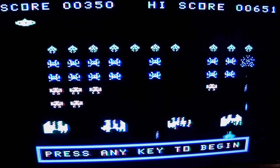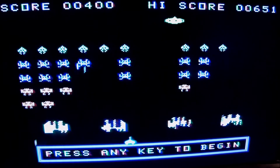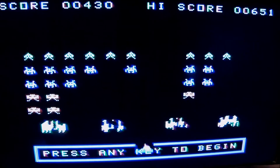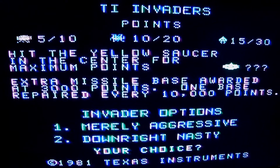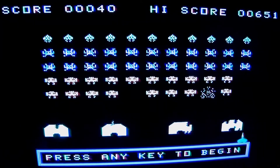Luckily I have Parsec, I have TI Invaders, and some other stuff I can try on the TI. If you have this computer, just try to bring it back to life — it's worth it. It was a real innovation back in 1981 when it was introduced with 16K of RAM.